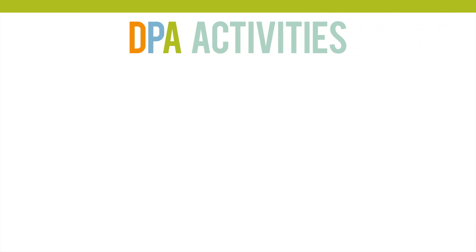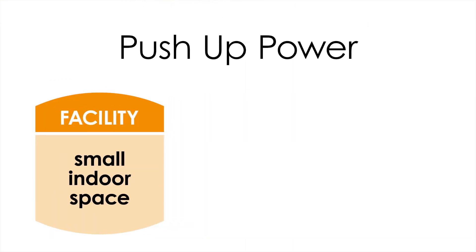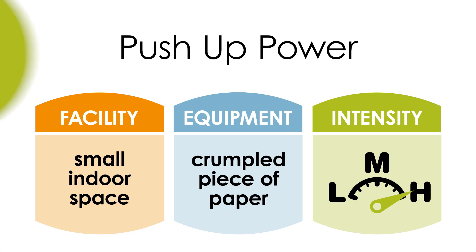This activity is called push-up power. It's ideal for small indoor spaces and requires a crumpled piece of paper.